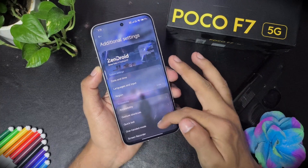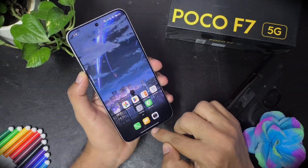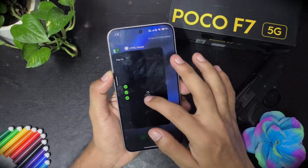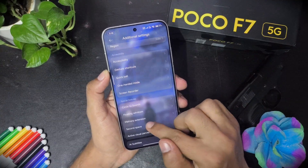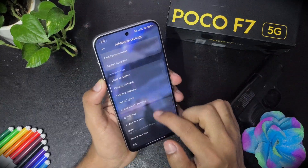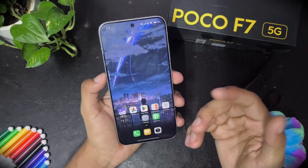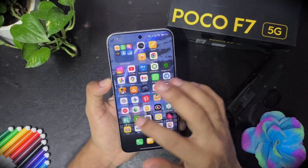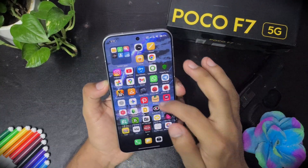Circle to search is working fine. Active visual perception and detect case are also there. Memory extension is off. Floating windows and sidebar are available and can be turned on. I have been using it for the last three days — the interface feels good and I am getting around 10 hours of battery backup, which is acceptable for my all-day use.